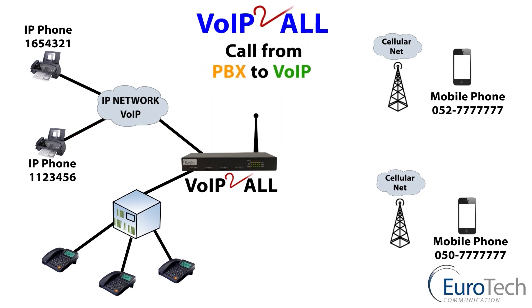And finally, to close the circle — PBX to VoIP: from the exchange through to the gateway to a VoIP phone, free of charge.